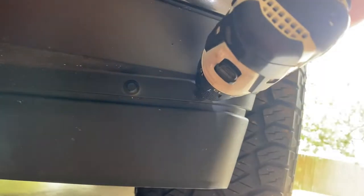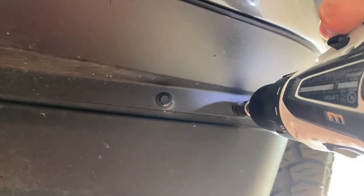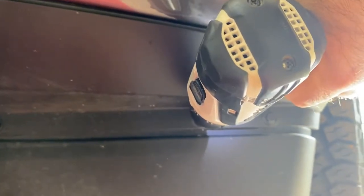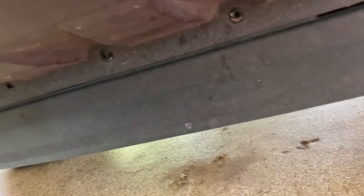Let's see how long it takes. Okay, we've got all of our bolts removed and now I'm going to attempt to crawl under there.